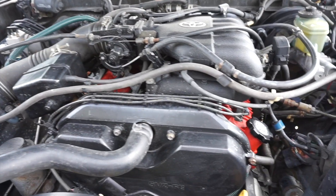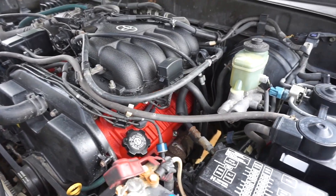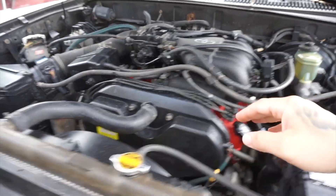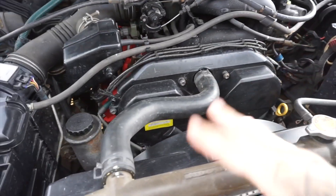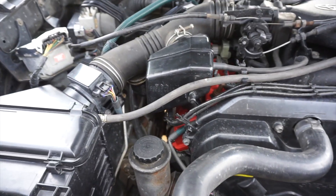Here we are under the hood of my 1998 Toyota 4Runner. This has the 3.4 liter V6. I've done some powder coating on the valve covers, I did the intake, and then cleaned everything up. I did all this when I took it all apart to change the timing belt.